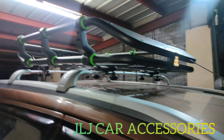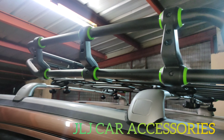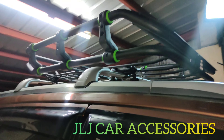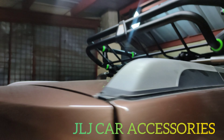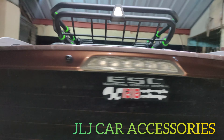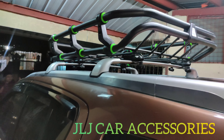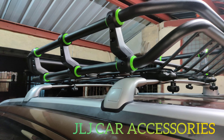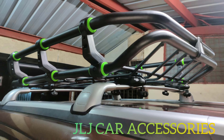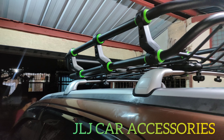So para sa mga gustong mag-avail nito, available yun sa JLJ Car Accessories, Motomac Works. Sa vlog natin JLJ Car Motoblog, doon natin in-upload yung mga video ng tafload, crossbar, accessories at iba pa, pati mga DIY. Ganyan po magiging itsura ng tafload saka crossbar ninyo pang Isuzu MUX.